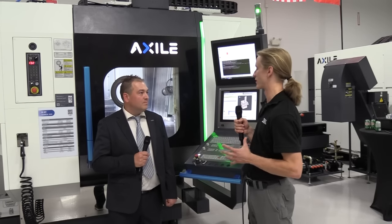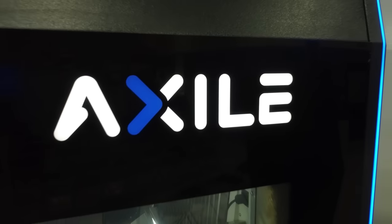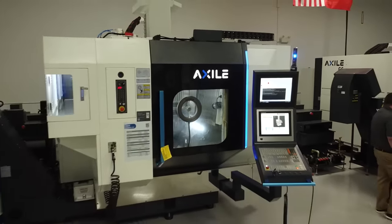Can you do something like gear skiving on this? I see that on a lot of mill-turns. Yes, with mill-turn technology it allows you to do a lot of different applications, including gear skiving. It gives you a lot of flexibility depending on what the component requires.